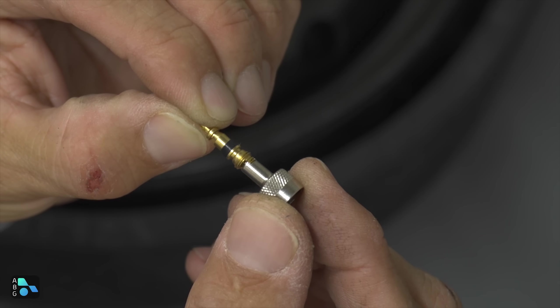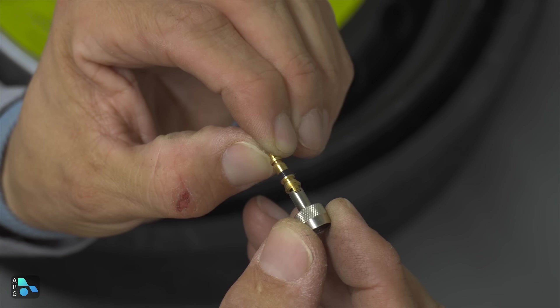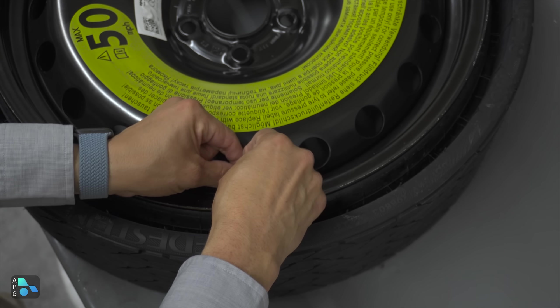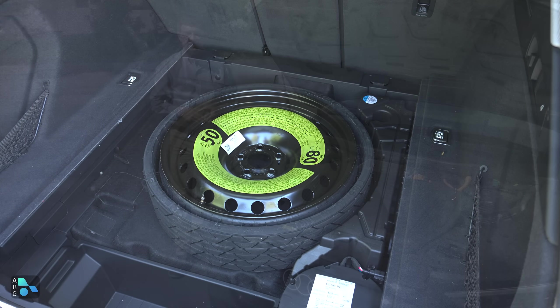For those that are curious, this is what the valve inside the valve stem actually looks like. That's the little screwdriver there for removing it, and it goes into that little notched area so you can screw and unscrew it. Let's go ahead and pop that back in the tire, and then it's good to go. We simply drop it back in the trunk, and as the British say, Bob's your uncle.